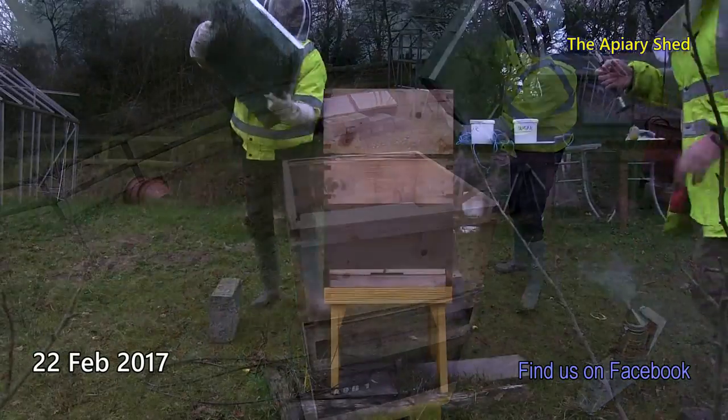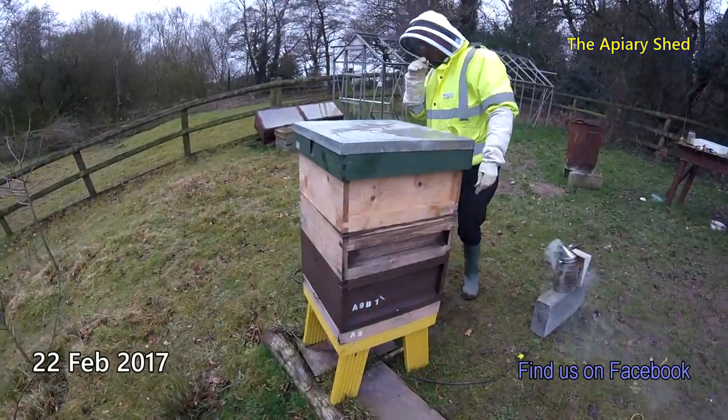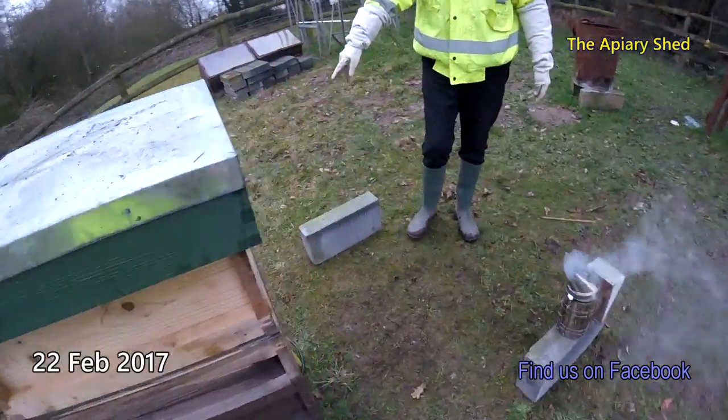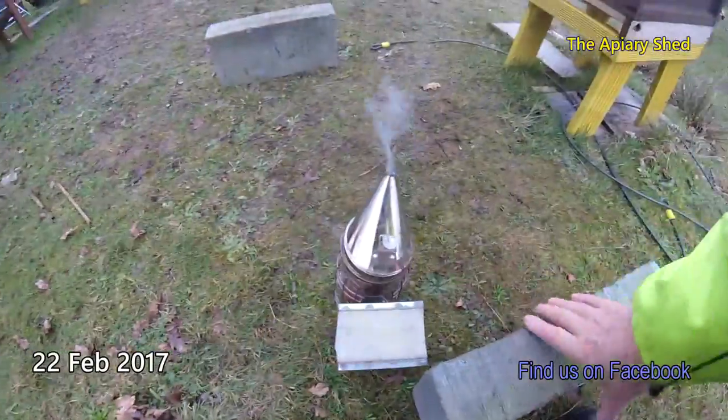Ben's just going to put the lid on it now. Ben's just putting the lid on it. Will we be able to do that? Yeah, we'll find a way. And put the brick on top.